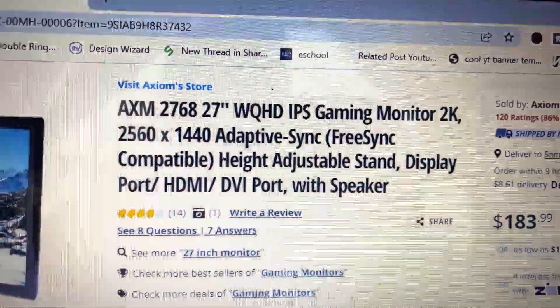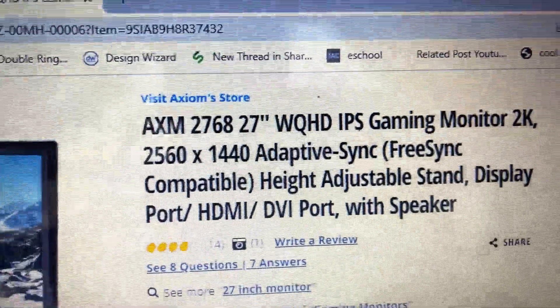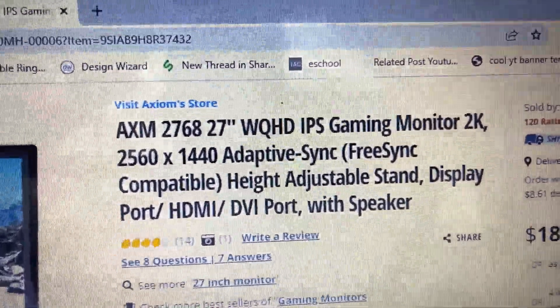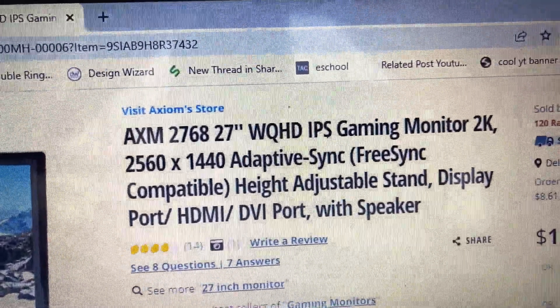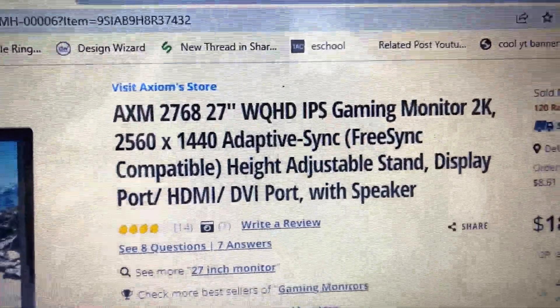A 10-bit monitor is going to show a lot of colors — like a billion colors — and I really think it's going to fine-tune my video editing. Here's what I got: I got an AXUM 2768 27-inch monitor.